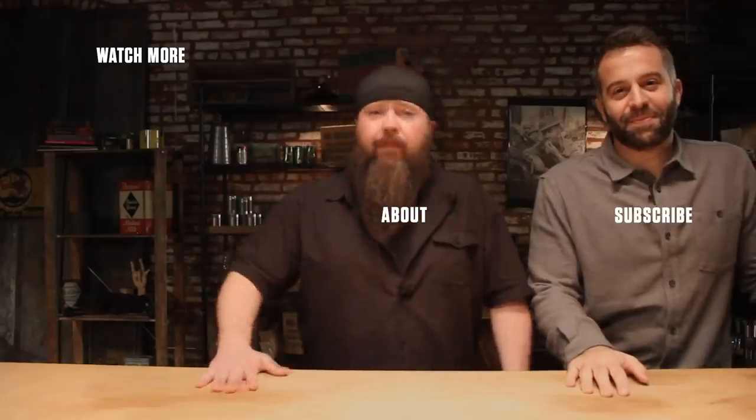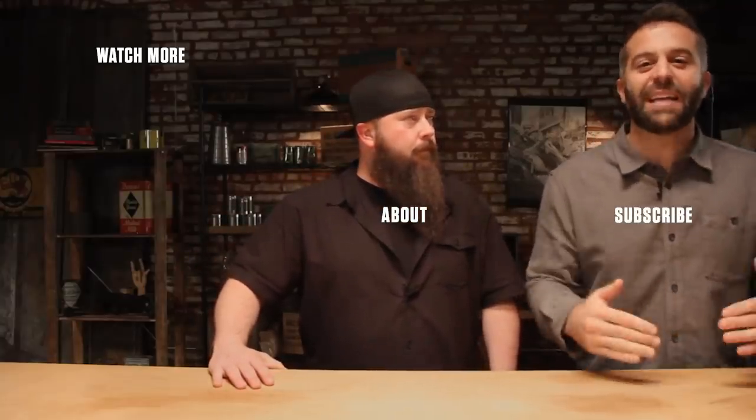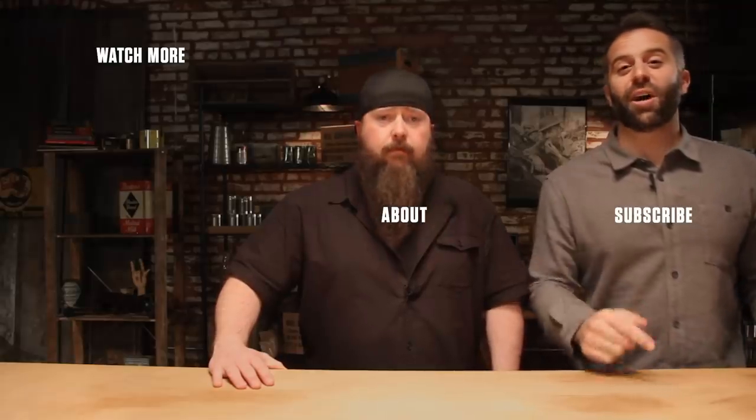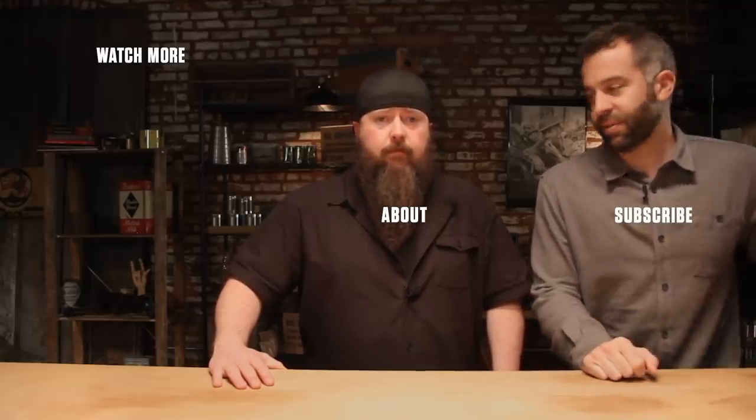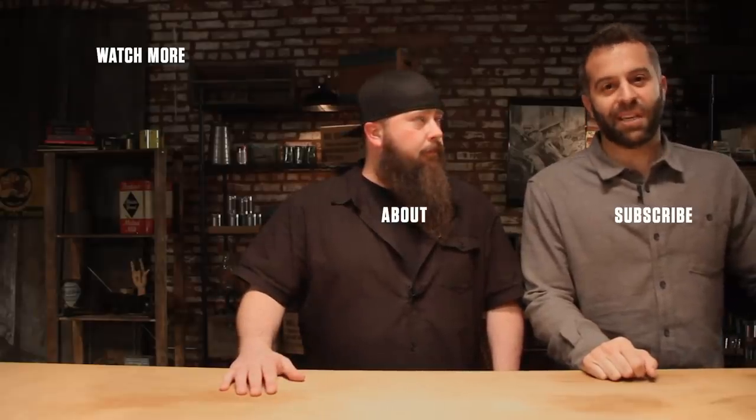Thanks for watching. Make sure you subscribe to the channel for more eating history videos and more content from all your favorite history shows. New uploads every single day. That's it for us — we have more history to eat.